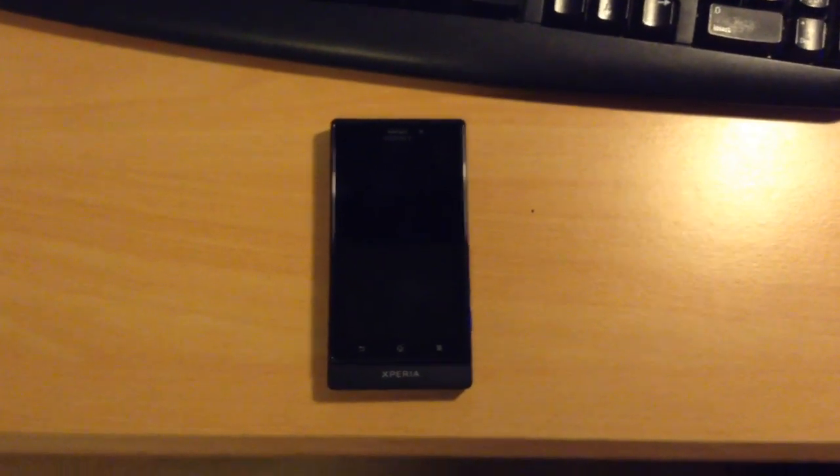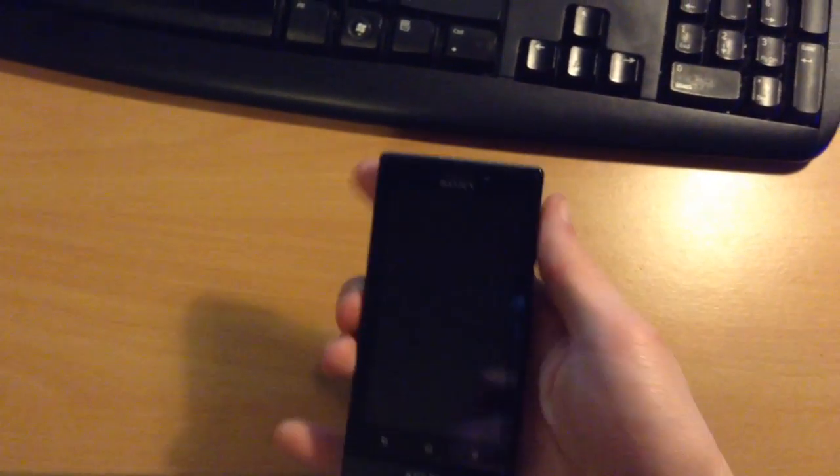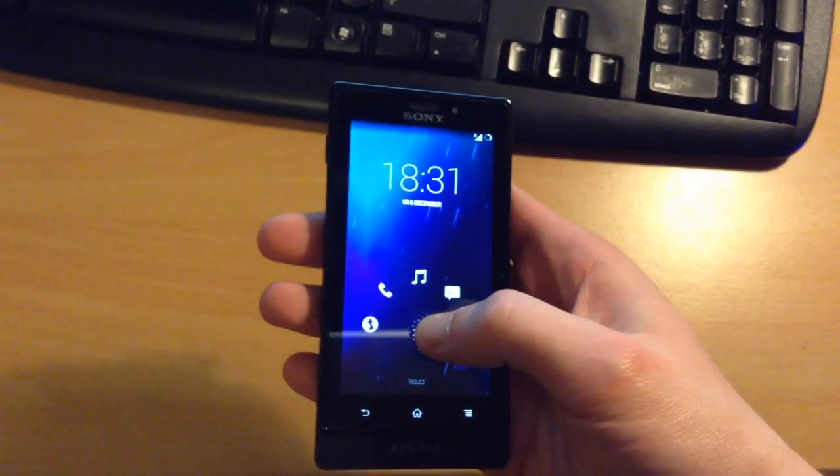Hello there YouTube people, or wherever you're watching this video from. This is the Sony Xperia Sola, and this video is about Android 4.4 KitKat, or CyanogenMod 11, running on it.